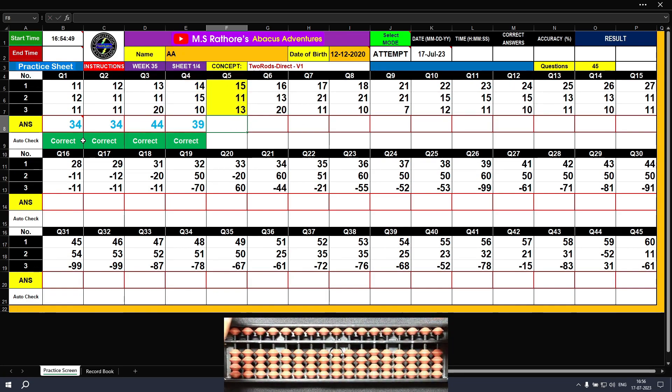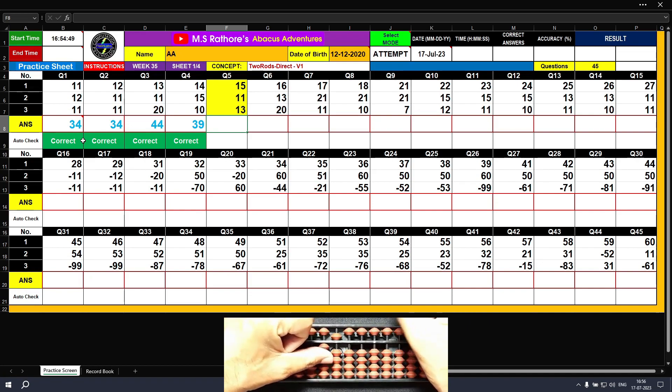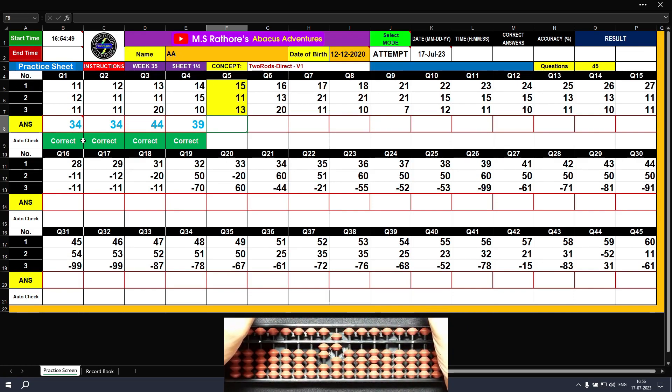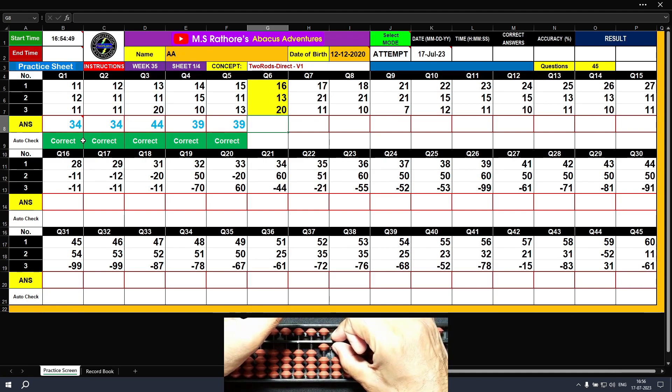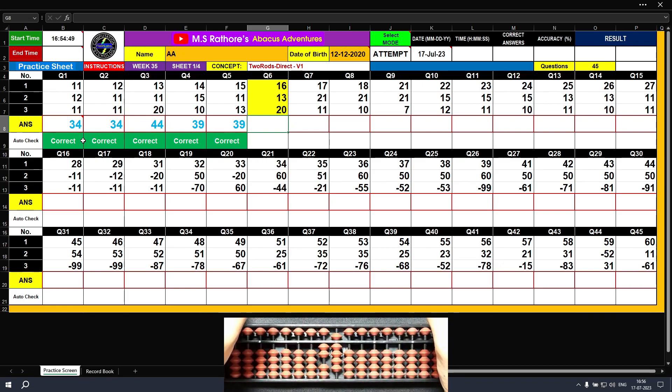We have to use the left hand on the tens rod and the right hand on the ones rod. Question number five: plus 10, plus 5 — the answer is 15. Plus 10, plus 1 — the answer is 26. Plus 10, plus 3 — the final result is 39. Question number six: plus 10, plus 6 — the answer is 16. Plus 10, plus 3 — the answer is 29. Plus 20 — the final result is 49. Clear.